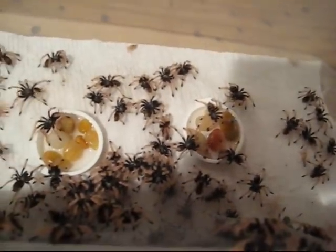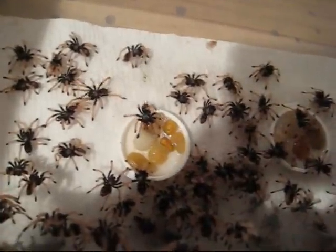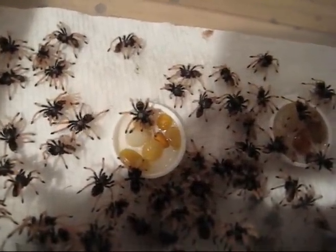They're all fuzzies, if you notice. Look at them going to the water. Here he goes. See him drinking?